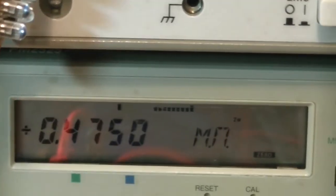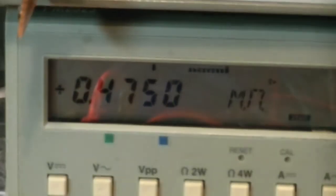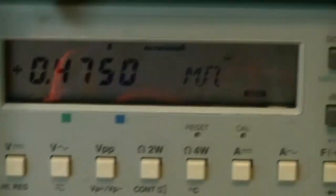So those of you that guessed that were correct. It's a 475K, 1% tolerance with 50 parts per million temperature coefficient.